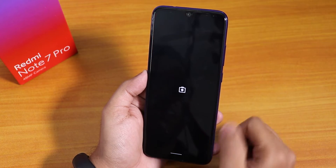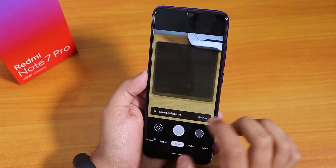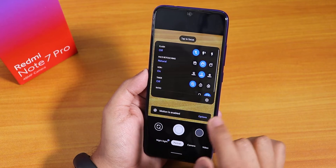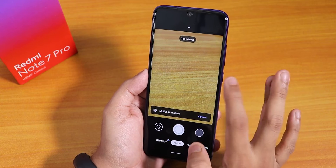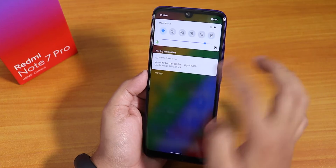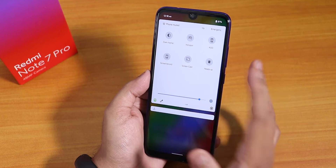I also have Google Camera 7 installed, which works great including Night Sight mode. This is the latest version and I'll put a direct download link in the description. I installed it separately as an APK, and I'll link a card for the Google Camera if you need it.